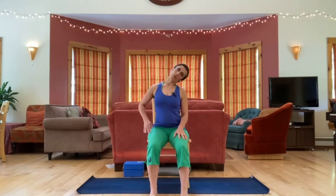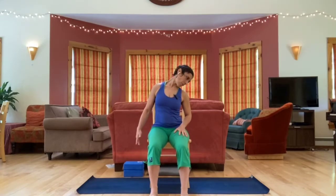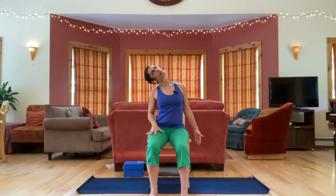Drop the right ear over to the right shoulder and press down through the left shoulder, stretching the left side of the neck. You might even reach your fingers down. Lift or lower your chin and explore the different parts of your neck, finding what's interesting or useful for you. Then rotate your chin to your chest and come over to the other side — both shoulders drop, feeling a stretch through the right side. You might lift or lower your chin to bring the stretch into a different part of your neck.